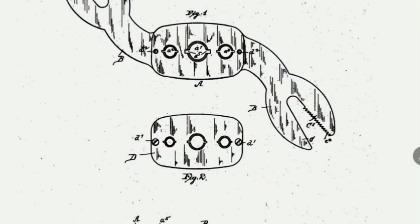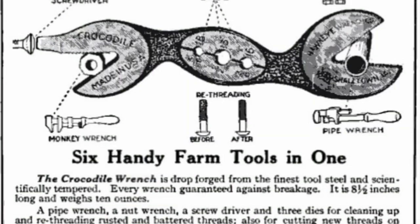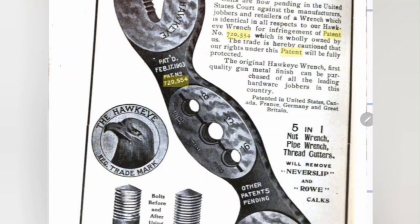Here is the patent that was granted on this Hawkeye crocodile combination wrench and thread cutter, almost 120 years ago in 1903. Here are just a couple of the many ads that were put out on this tool, showing all the different features and how many different trades it could be used for. Interestingly, the Irrigation Age magazine gave one of these wrenches away free with a one-year subscription — quite a good deal. Hawkeye also put out an ad warning others that they had a strong patent and not to violate their patent rights.